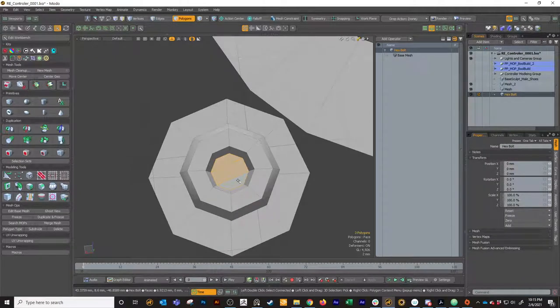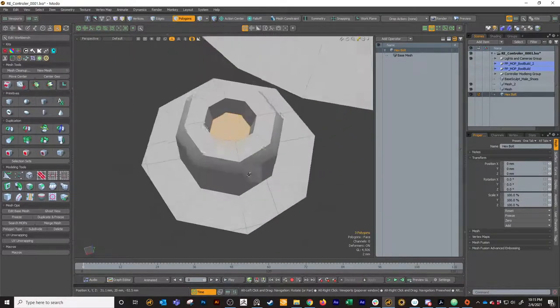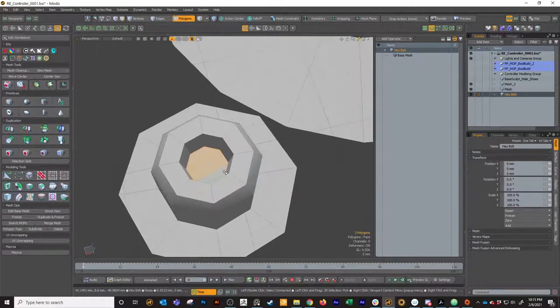Technically this is not a hex bolt because it's not the right number of sides - it's got eight. It's pretty easy to fix though. We can just select two of the polygons, cut them off, select the rest, delete them, and then paste our two and radial that. If we wanted to recenter this hex, we could select the edge loop, hit work plane, select these polygons again, and then do center all - it'll put them directly in the middle.